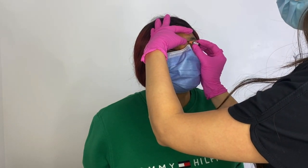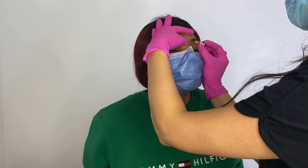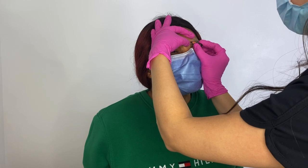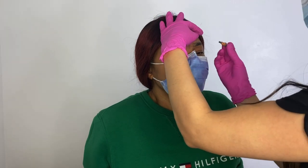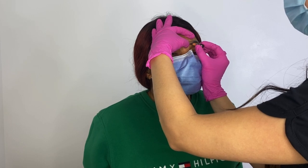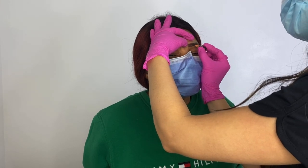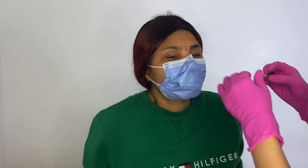If you would like an in-depth video on just brow mapping, please comment down below and I would be happy to upload something that focuses more on this area. Now, using my brow pencil I'm going to fill in her brows using those base points to guide me, staying within her natural brow shape. I always like to work within the client's natural brow shape — I'm trying to enhance what they already have, not create something totally different, so we get the most natural result possible.